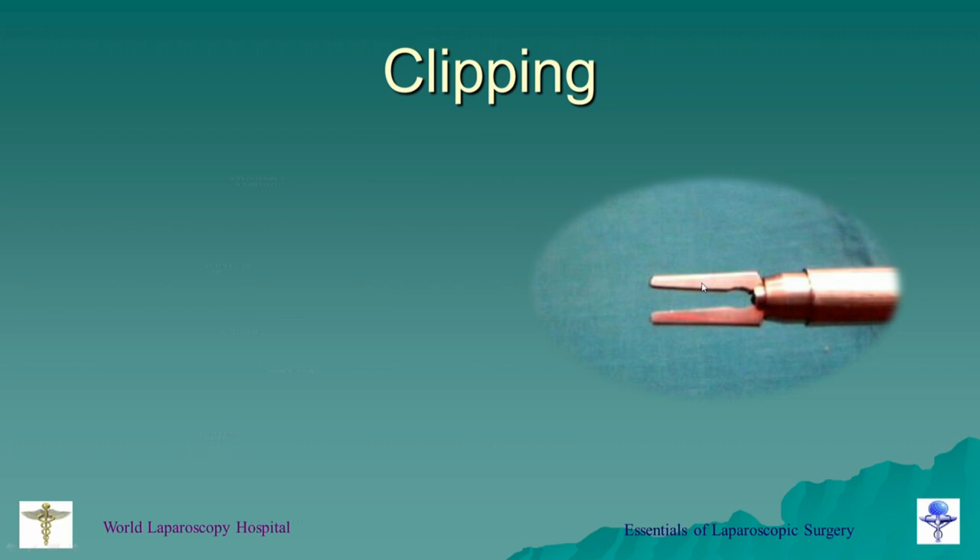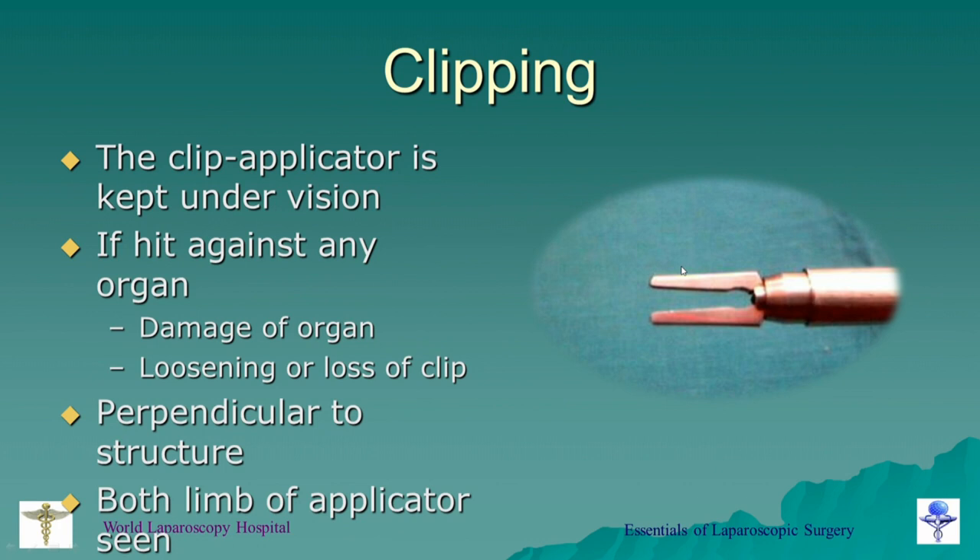If you are using a titanium clip, you should take care that the clip applicator is always kept under vision. If the loaded clip hits any organ, it can damage the organ and you can lose the clip inside the abdomen. It should be kept perpendicular to the structure, and both limbs of the clip applicator should be visible. In laparoscopy your vision is restricted to two dimensions, so if both limbs are not visible, you can accidentally clip a structure behind — which can sometimes be dangerous.